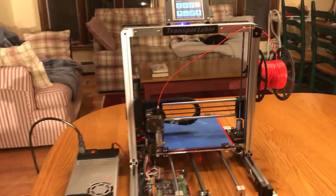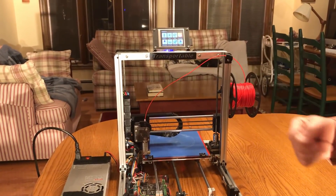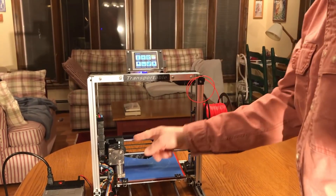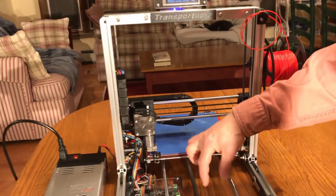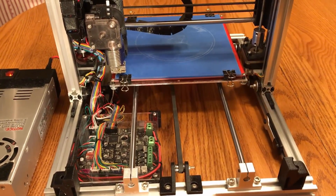This printer is designed to be folded up into a carrying case. I've just ejected the filament from the printhead so that's free to be pulled out, and I'm going to move this printhead into a position that allows it, when it's folded up, to be located between this belt and this drill rod.